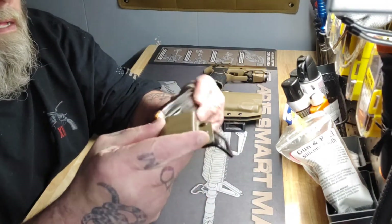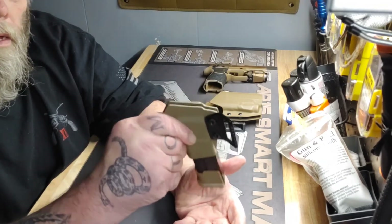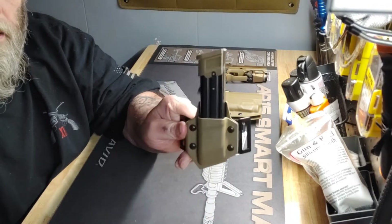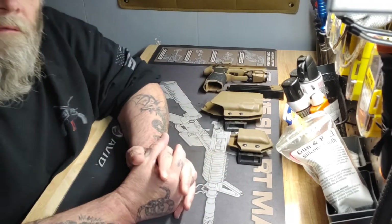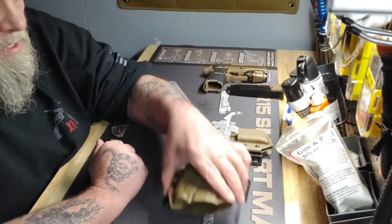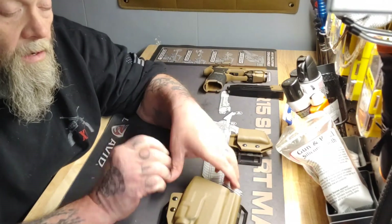I mean, I really like it. I like them both. In my opinion, if you're going to carry with a red dot and optic, I would choose the T-Rex Ironside over all the other holsters.